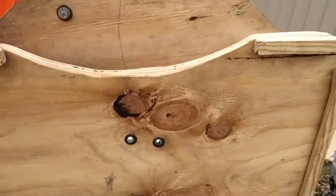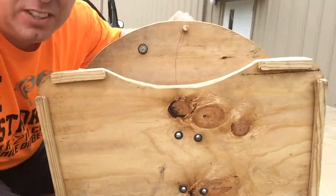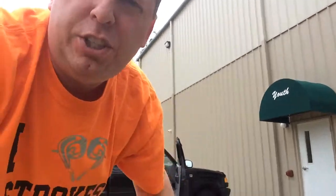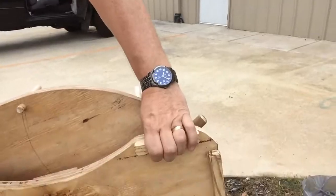The back part, as you can see, is about the same size — about two and a half feet for the back. What I like is what Jimmy did, who actually built this for us — he actually put these little handles on, which makes it easy to carry around.